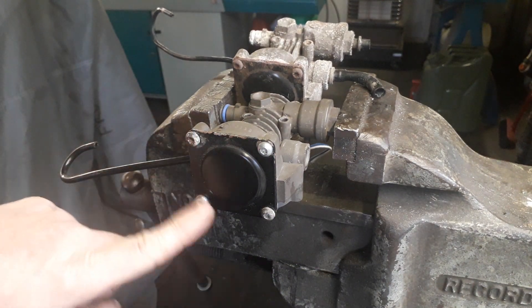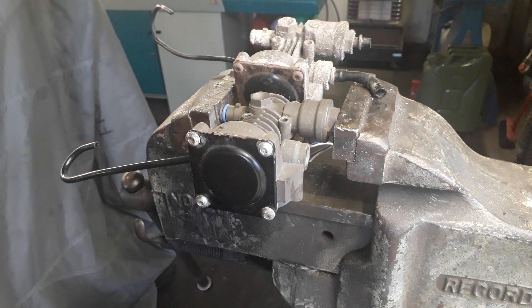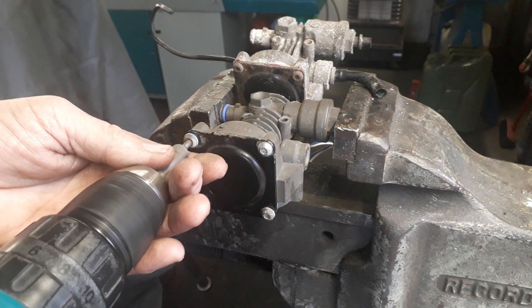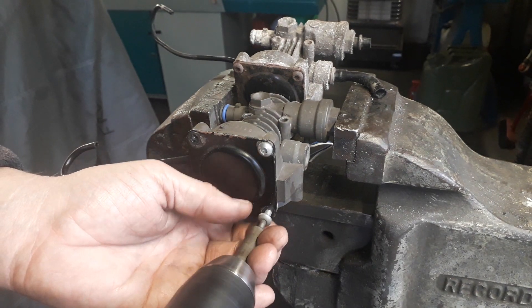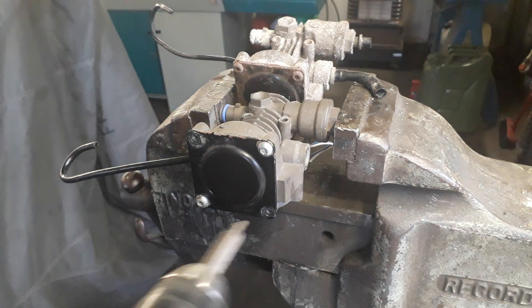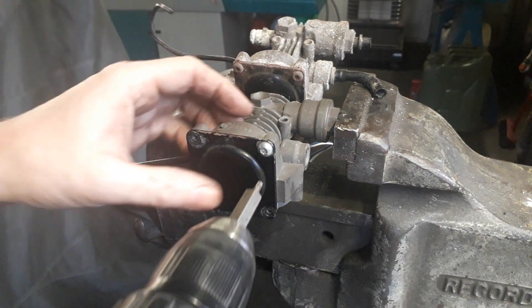First of all we need to remove the four screws on this particular Dunlop type. When you start to remove the last two, you'll feel the plate being pushed away by two large springs behind the plate.